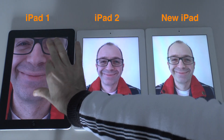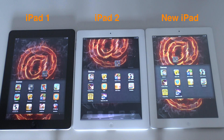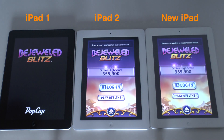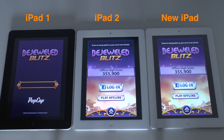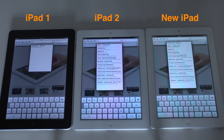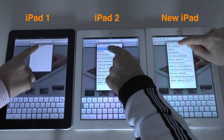Now we're going to take a brief look at performance — this is just launching a very simple game. You can see the new iPad on the right loaded super quick, with the iPad 2 just milliseconds behind, and the iPad 1 a little bit slower than the other two.